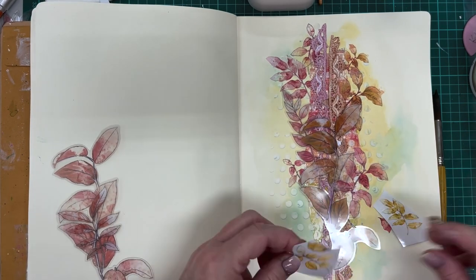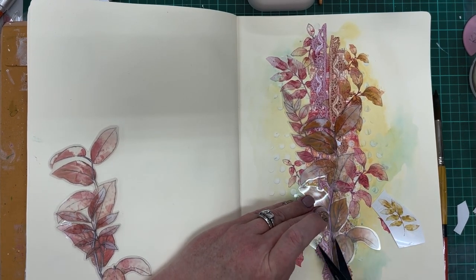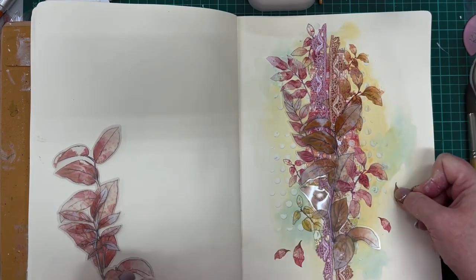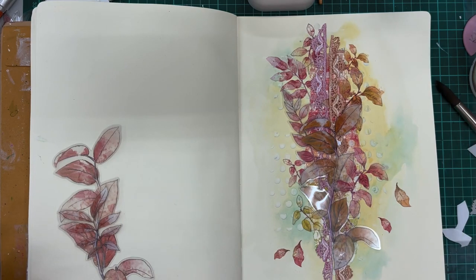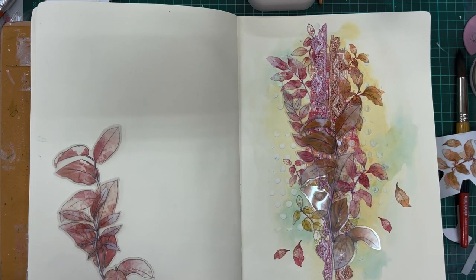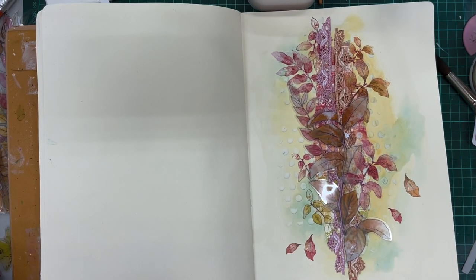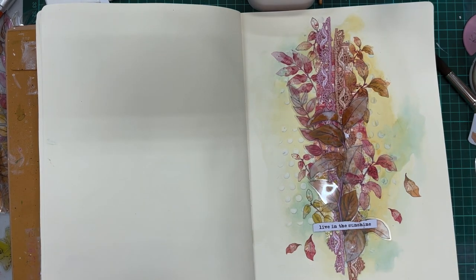I've put a few single leaves as well so it looks like they're falling down from the branches along the center column — I love that effect of those single leaves just drifting down, I think it's really pretty. I think that might be the last of the rub-ons, and now I'm going to add a phrase strip, which is also from the laser cuts.